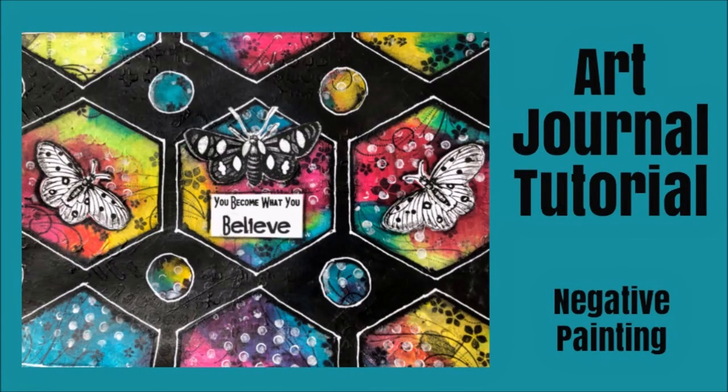Hey guys, Creative Katie, Karen Birchall here. Welcome to an art journal tutorial. This one features negative painting.